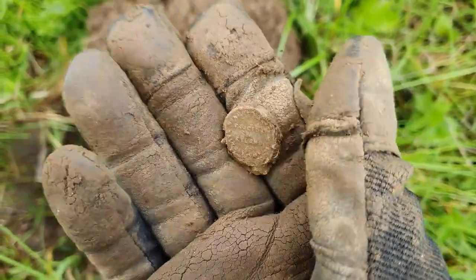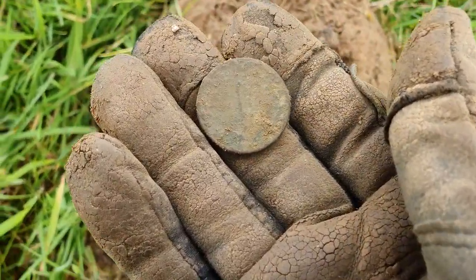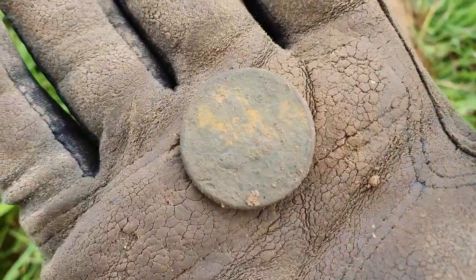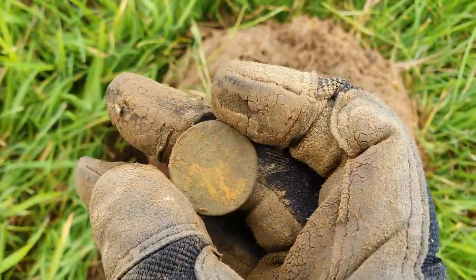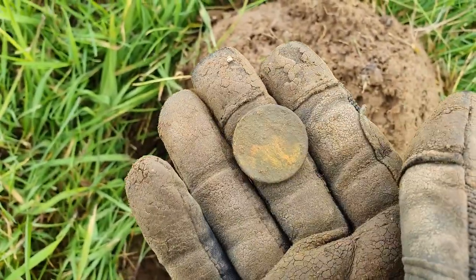Got another little coin. I don't think it's got much detail on there - possibly another Victorian penny or something. I thought it had gold on it but I think that's just the way it's corroded. Yeah, cool, another little coin. Can't see any head on there.